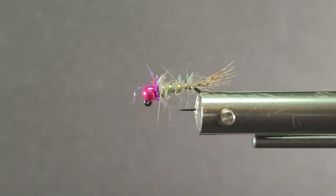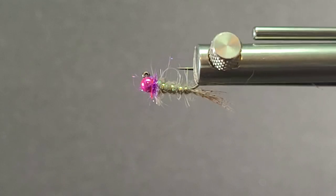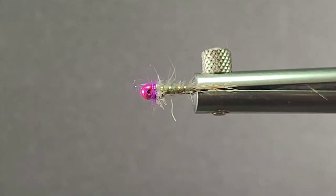So there it is — a little gold-ribbed gray hare's ear. Nothing wrong with that; it'll catch a lot of fish. It sure is working now with these new jig flies.